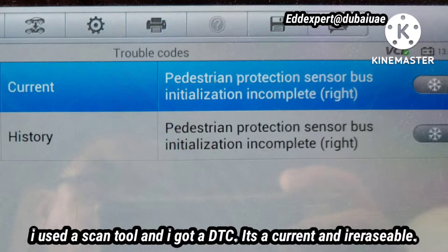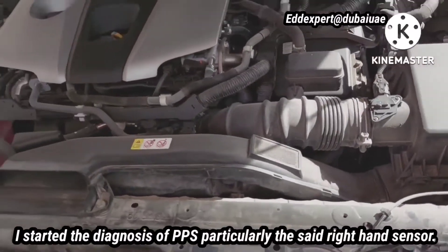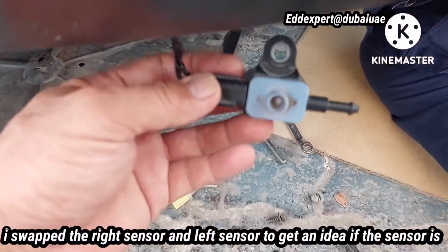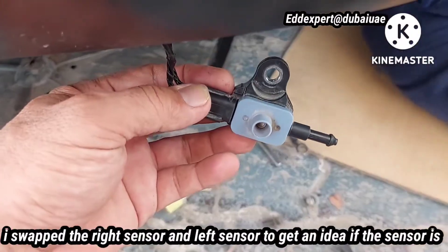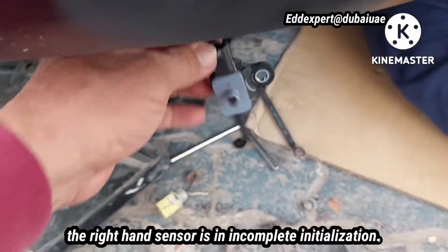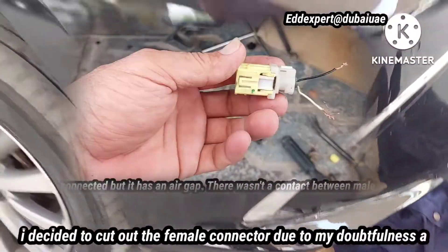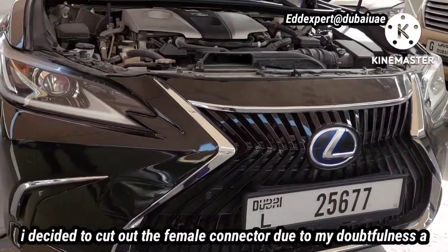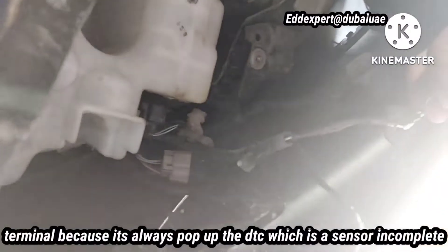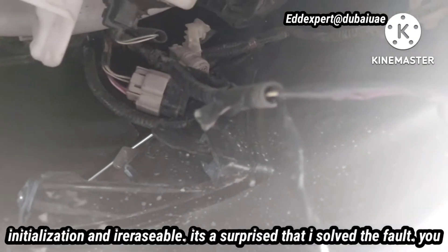I used a scan tool and got a DTC. It's current and erasable. I started the diagnosis of the pedestrian protection system, particularly the right-hand sensor. I swapped the right sensor and the left sensor to get an idea if the sensor is faulty, but unfortunately it doesn't work. The scan insisted that the right-hand sensor is in incomplete initialization. The DTC kept popping up — sensor in incomplete initialization and erasable.